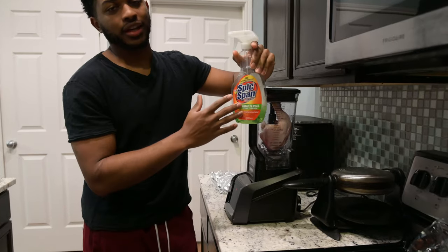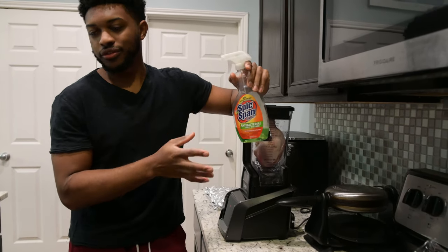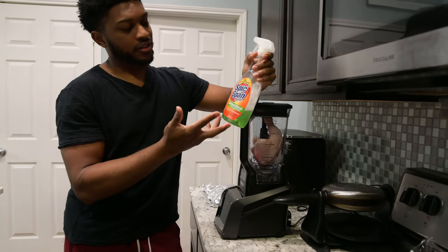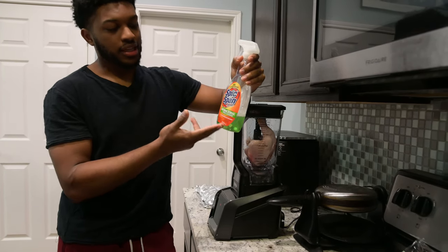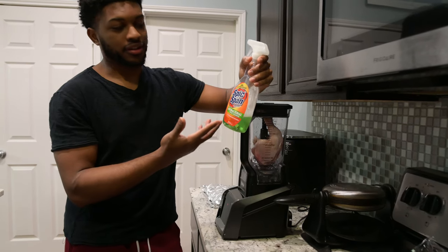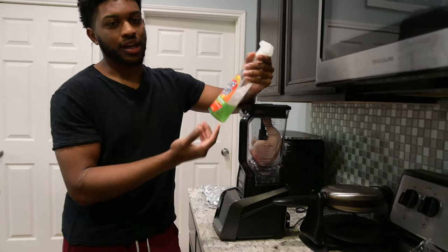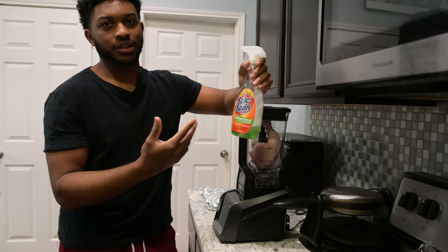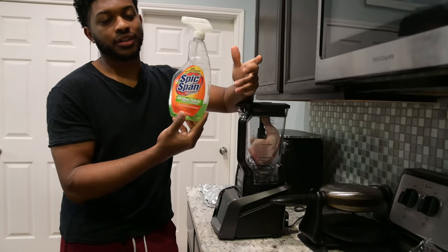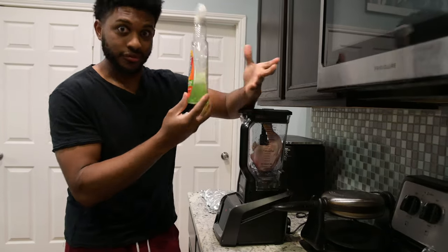Just a side note, guys: before and after you deal with this meat and food, or if you're using any kind of surfaces or tops, go ahead and spray it down with any type of kitchen cleaner, bathroom cleaner — anything that's antibacterial or a disinfectant. That way you're not contracting anything from parasites and bacteria in their food.